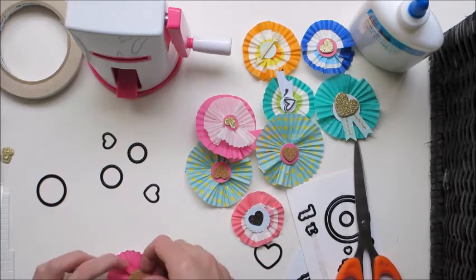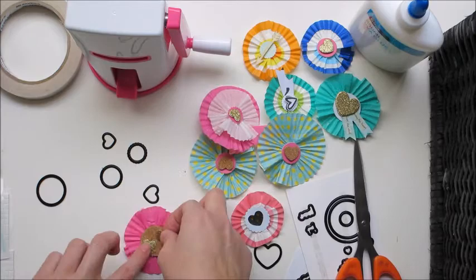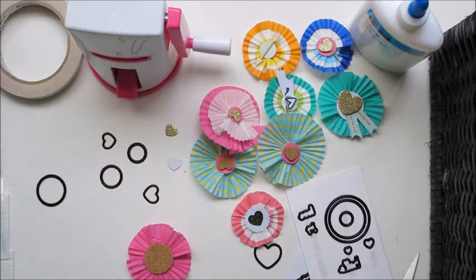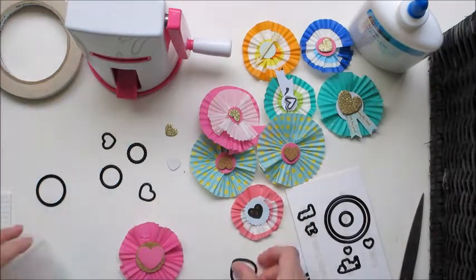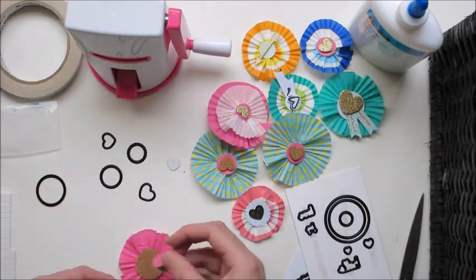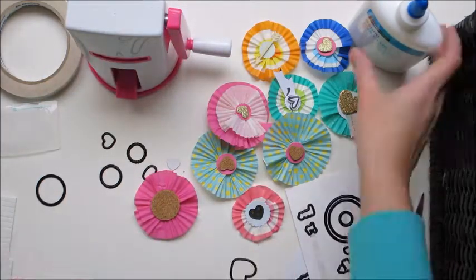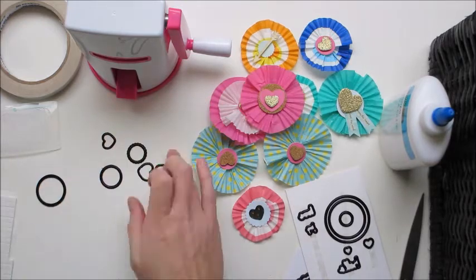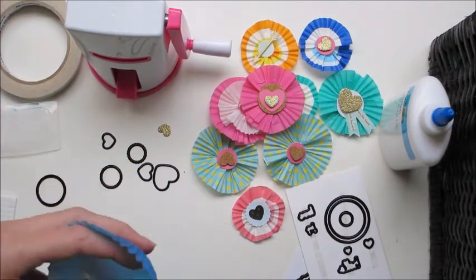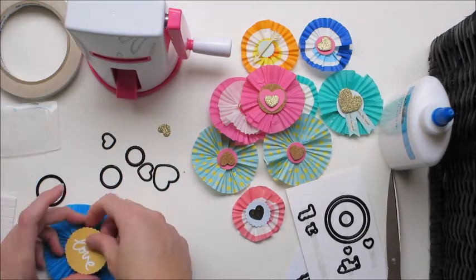I just kind of scrunched all the center in together and then stuck the circle on top - no drama. Then my decorations as I would like. I put another pink heart on top so it all ties in together, and I find that double-sided tape doesn't stick that well to cork, so I did use PVA glue.